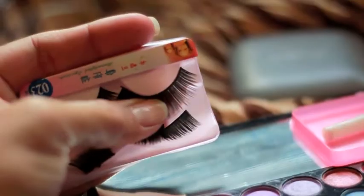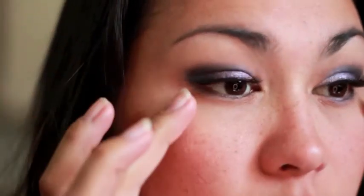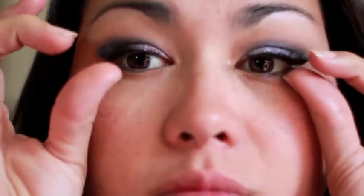Now I'm applying those false lashes. With the glue that it came with, I'm just going to put that right on there and try to put on the lashes with my fingers. Since I lost my bag and I don't have any tweezers, they don't look as good as when I use tweezers, but that's what you get when you lose your makeup.